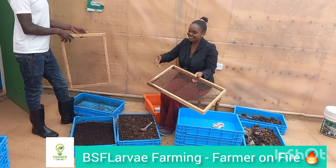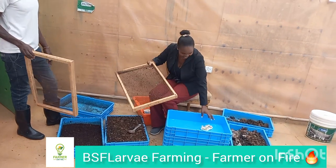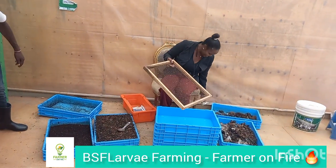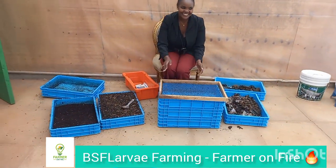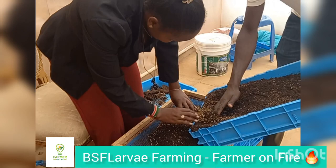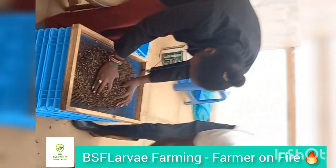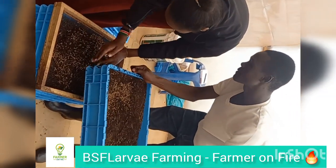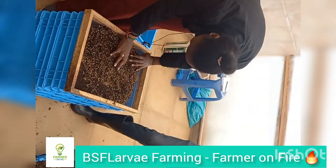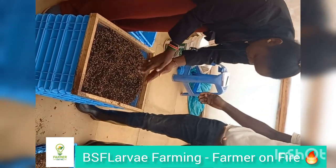They also give you frass, which is organic fertilizer. When it's time for harvesting, you can use that net I'm showing you — it's called a coffee net, you can get it from a local hardware store. You start separating the larvae from the frass. Once you sieve it through, you can pack your frass and sell it for around 2,500 shillings per 50-kilo bag.